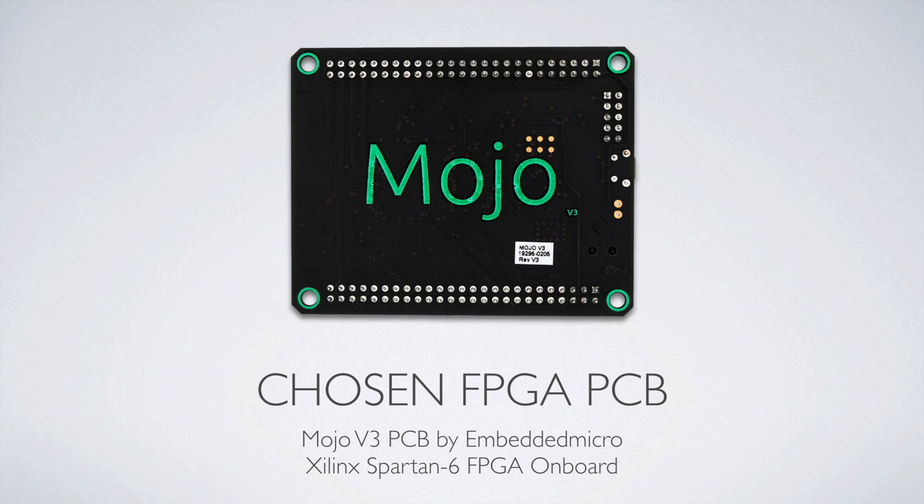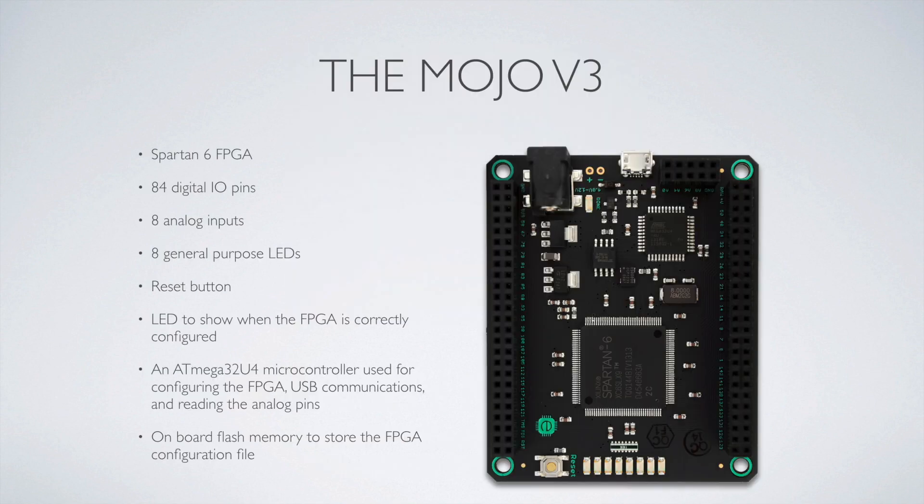You're going to have to learn how to set that stuff up, which is what we do with the LCD in this one. So even if you're coming from a multifaceted board and you want to drive an LCD, you can use a lot of this code. This is more about the FPGA. The Mojo V3 has a Spartan 6 FPGA on it and 84 digital I/O pins, which is phenomenal.